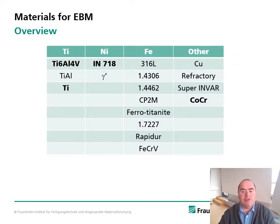As seen in the process animation, the powder is preheated in every layer, so Electron Beam Melting takes place at elevated temperatures at all times. The temperatures are between 700°C and well over 1000°C. Furthermore, the process atmosphere is vacuum.